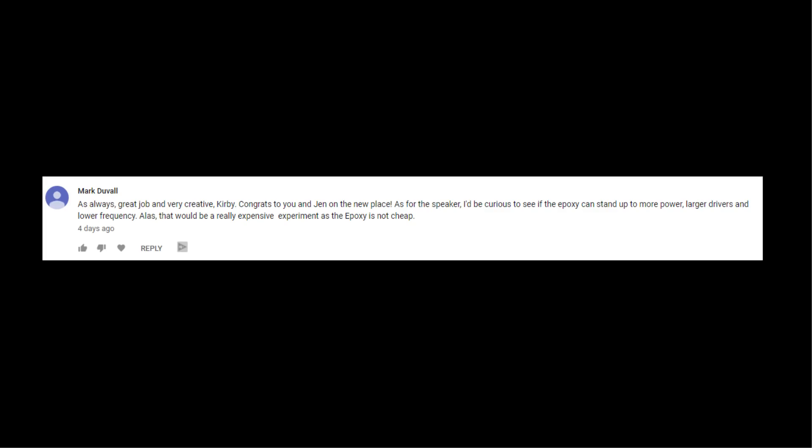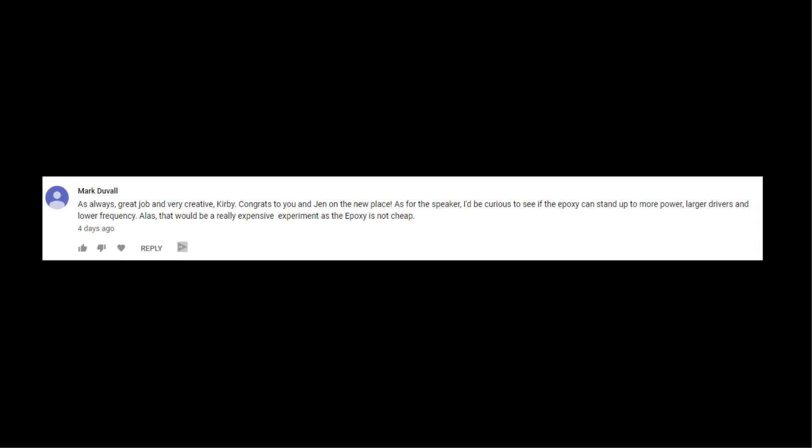The second comment comes from Mark Duvall. Mark says a bunch of really nice stuff, but then his question is: I'm curious to see if the epoxy can stand up to more power, larger drivers, and lower frequencies. That would be a really expensive experiment as the epoxy is not cheap. But I think there's actually a lot of potential using epoxy to make enclosures for speakers, especially in shapes that would be difficult to make using regular wood. Testing the limits of the epoxy should make for some fun experiments — maybe I can get a sponsor for that.